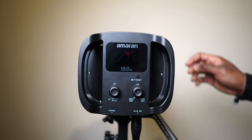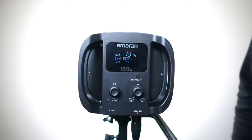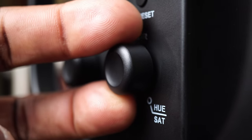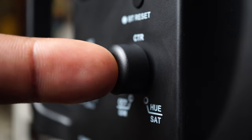If you've used smaller LED lights before, you'll be familiar with the UI display on the LCD screen on the 150C, which is almost exactly the same — and with those big, pressable control dials you'll be able to adjust things quickly and accurately, as well as using those buttons to switch between the color modes.